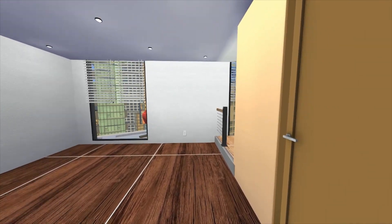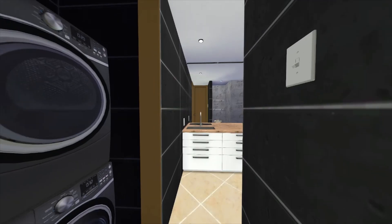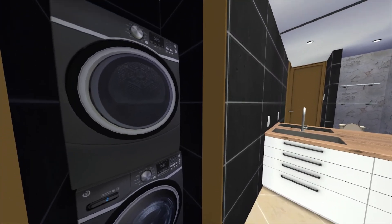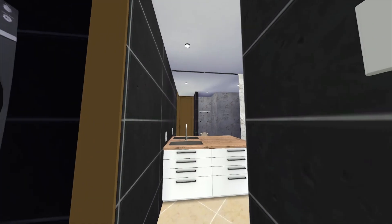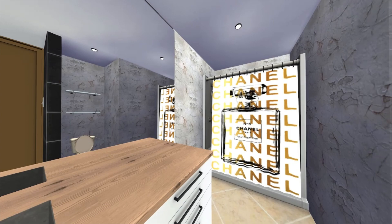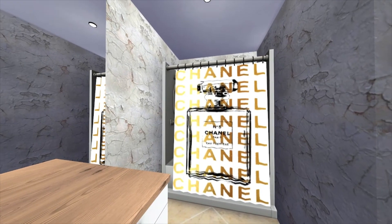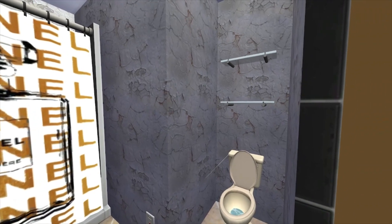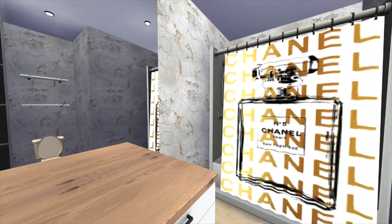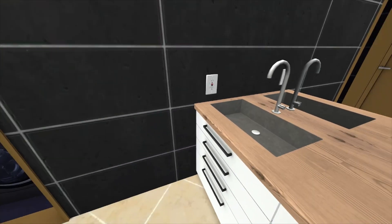Over to our right we have the bathroom. As you can see, we have a washer and dryer — I gotta include that in almost all of my builds. Here's the rest of the bathroom, pretty lit for one bathroom. We got the toilet here and some shelves to put whatever you need.